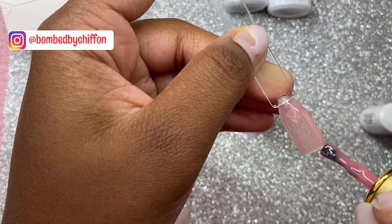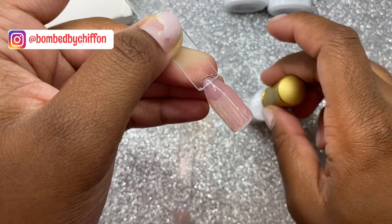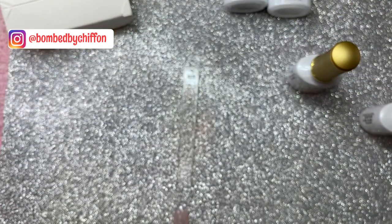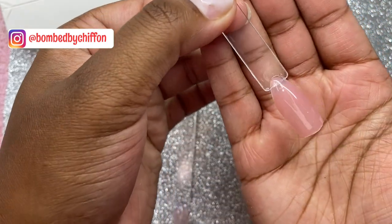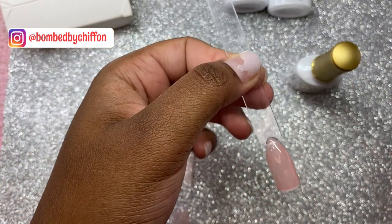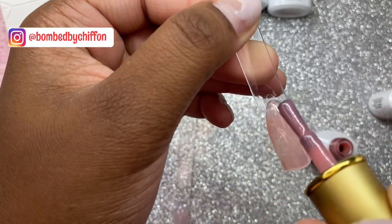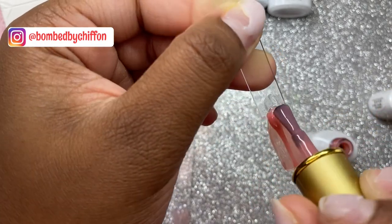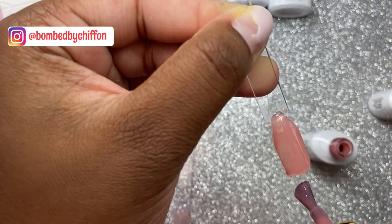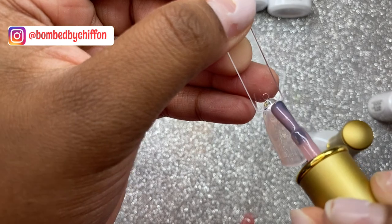This is what one coat of Cranberries looks like — cure that for 60 seconds. Now we're going to do the second coats of both colors, starting with Cranberries again for the second coat, then going ahead and doing Orphelia a second coat as well.